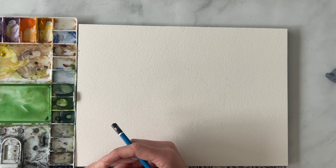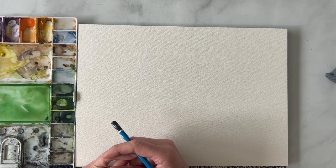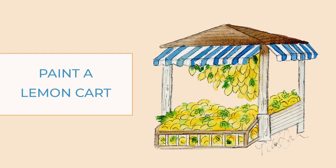Hello there, this is Nikki from the Pigeon Letters design team and today I'm going to show you how to paint and then use ink to sketch a lemon cart. A lemon cart you might see in Italy or the Mediterranean, maybe even in Mexico. They're just really cute. I found this on Pinterest and thought it would be such a cute thing to sketch up, and it really reminded me of summer.